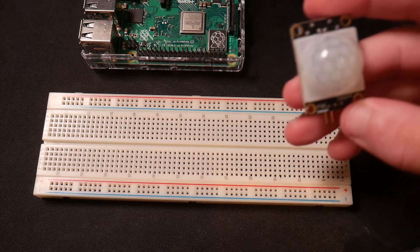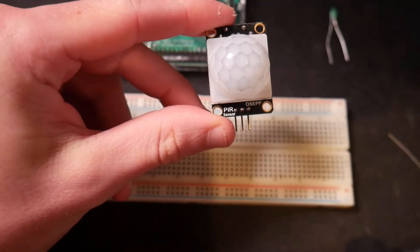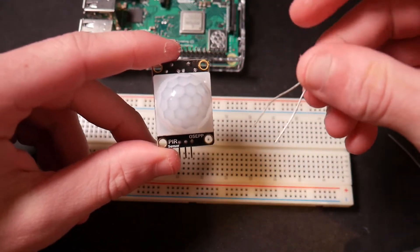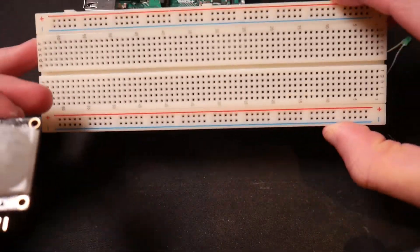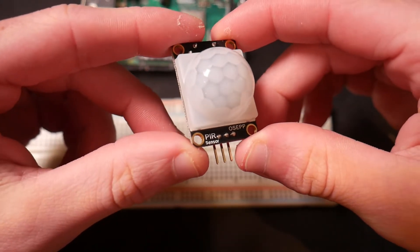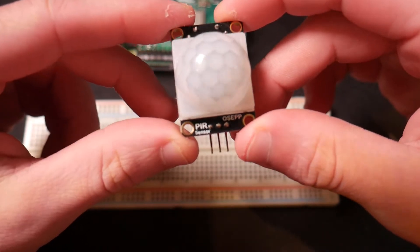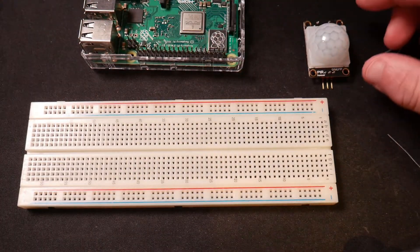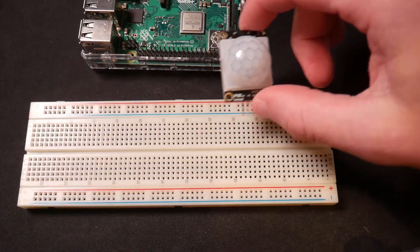We're going to get right into it. What we're going to be doing is essentially seeing when this thing detects some kind of motion — we're going to turn on a nice little green LED using some GPIO pins on our Raspberry Pi and a breadboard.